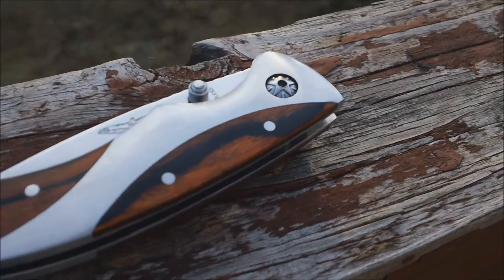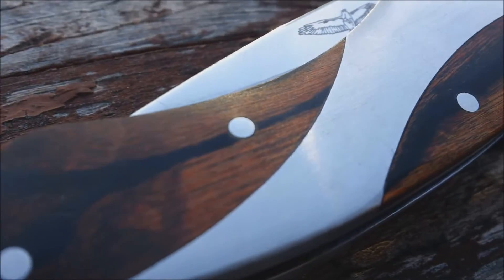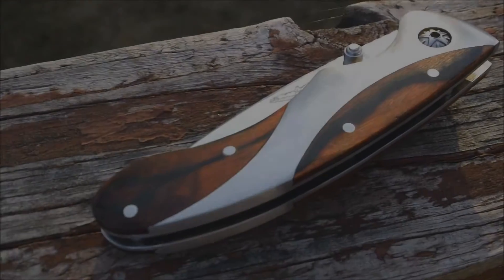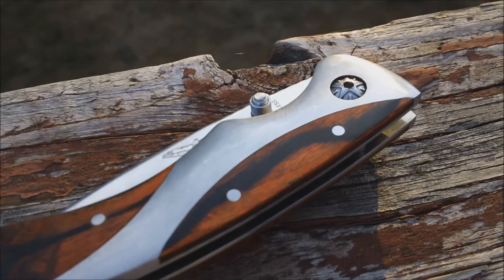Hey everyone, it's me Nigos here from the Hour Armory channel. Today I'm going to be doing a review on the Appalachian Trail knife, so stay tuned for this video to check out what I think and what I feel.